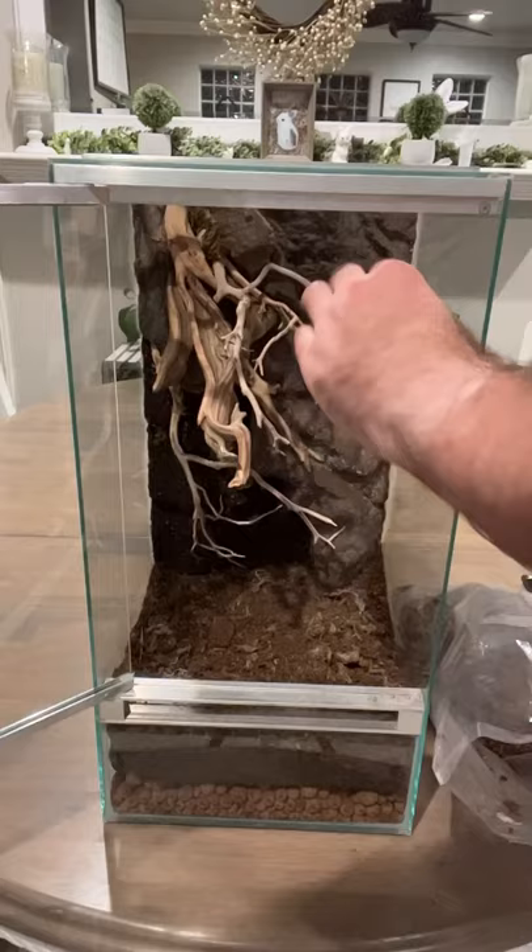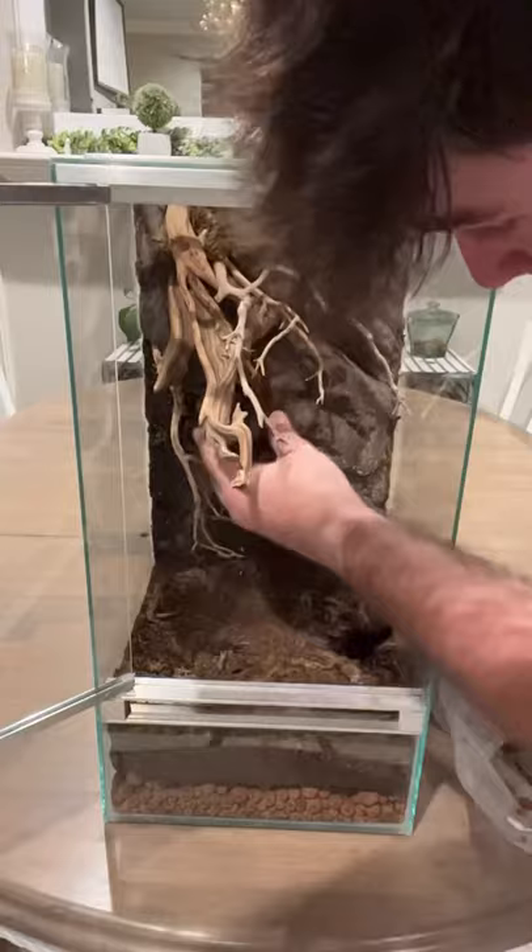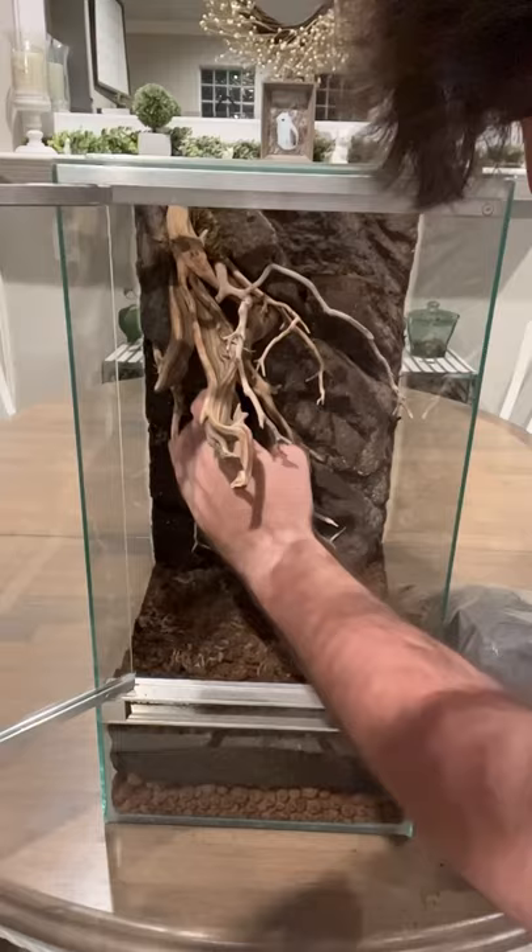The guys over at Terra Nova Tropics do an absolutely fantastic job on these custom builds and they actually build these backgrounds to fit into their enclosures as well. Believe it or not, that background started its life as just a block of white foam and they textured it to make it look like natural rocks, and it looks really really good.